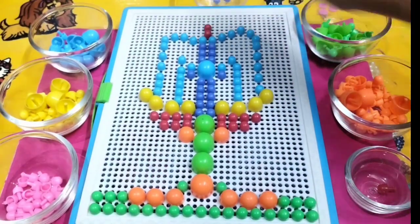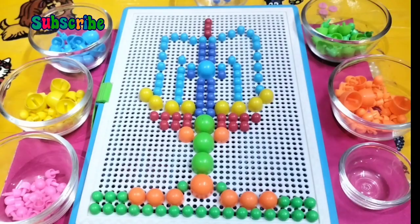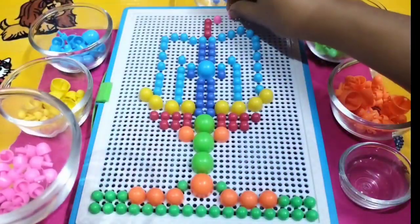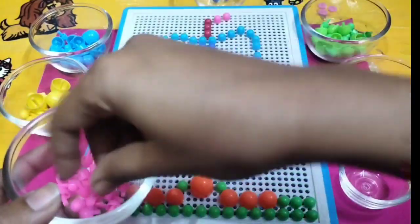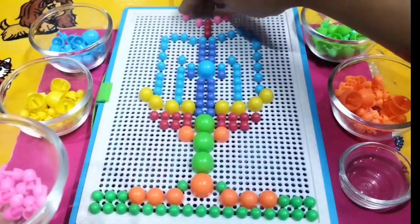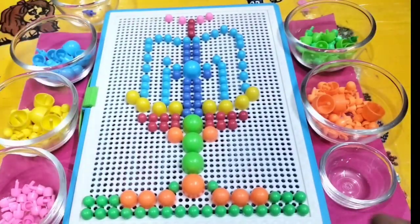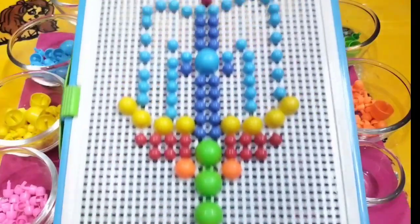Now I am using some red color beads and I am using pink color beads for the finishing line. Pink color, pink color, where are you? Here I am, here I am! How do you do, pink color?